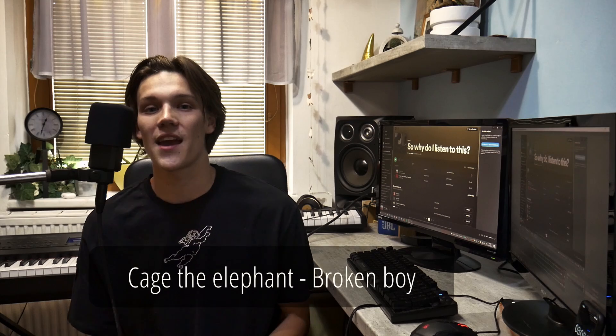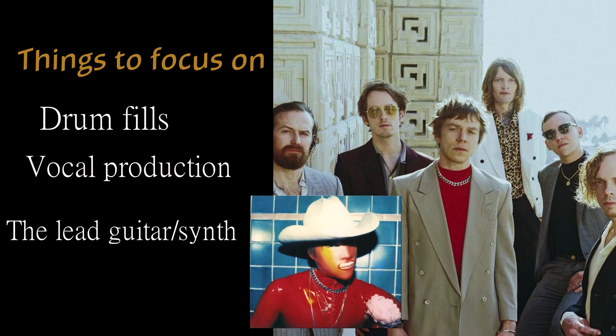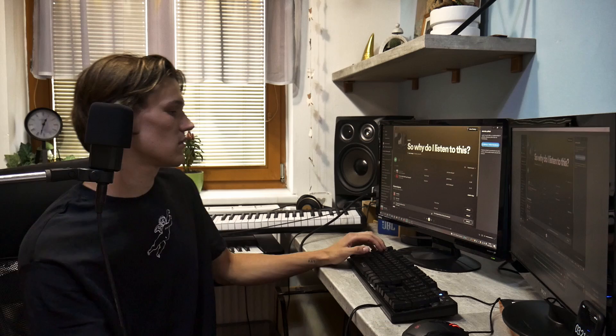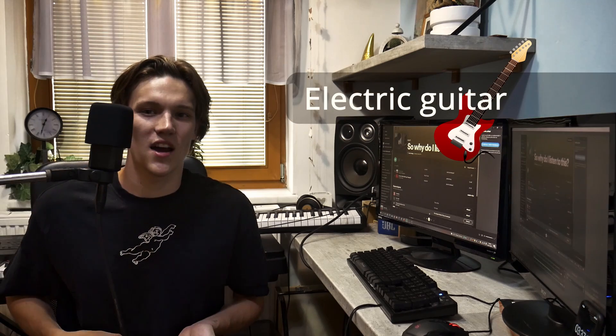Today we'll review two songs that I'm into recently. One of them is pretty well known — it is called 'Broken Boy' by Cage the Elephant. Let's play it. It has a slow, dark intro on electric guitar with a great pace.